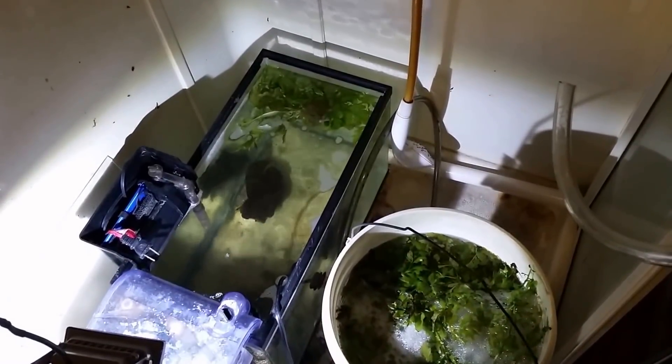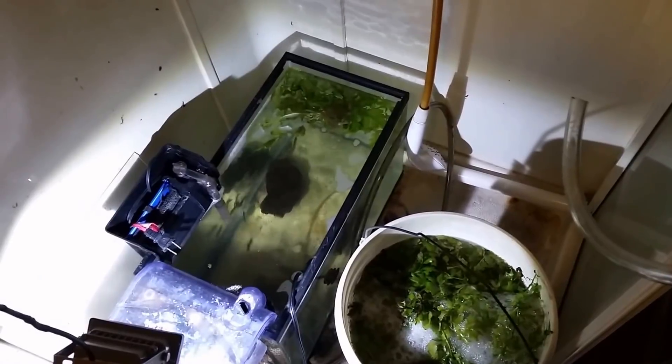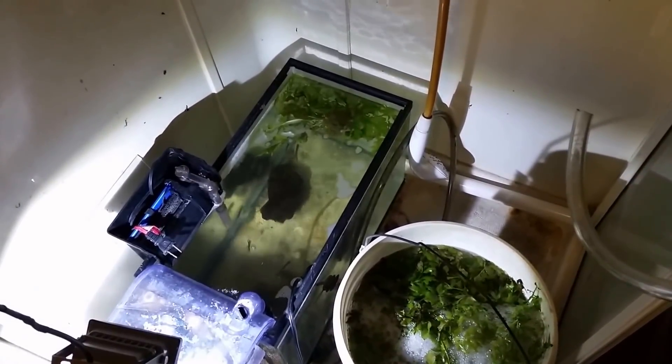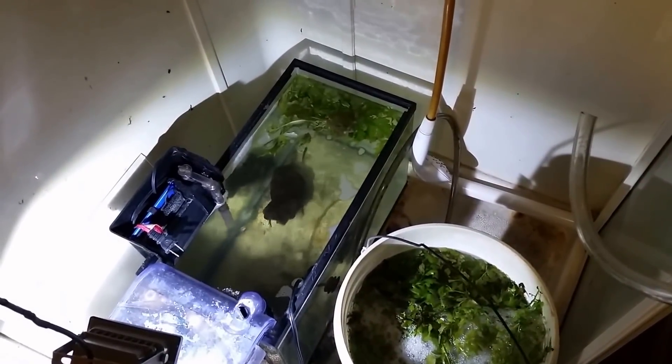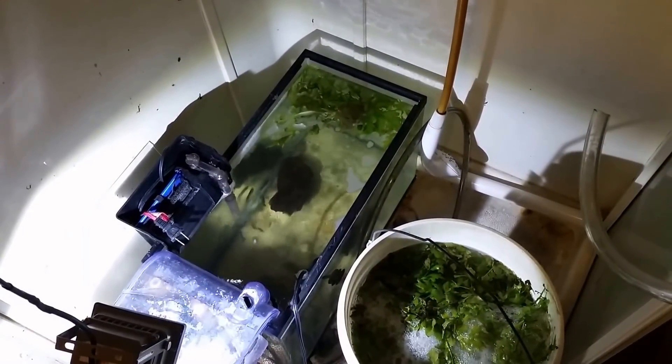So there you go — just wanted to let you know my quarantine tank in the shower stall has got white water mold in it again. Thanks for watching, make sure you subscribe — you don't want to miss any of the ongoing saga that is my fish room. Thanks again for watching, I'll see you real soon.